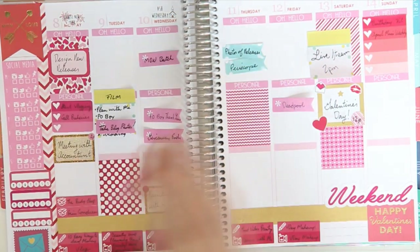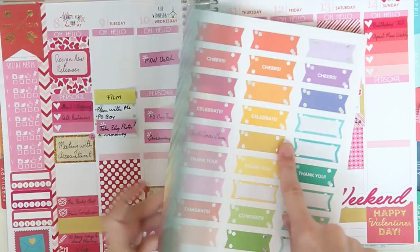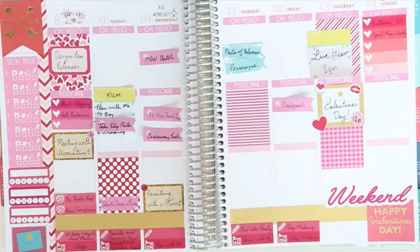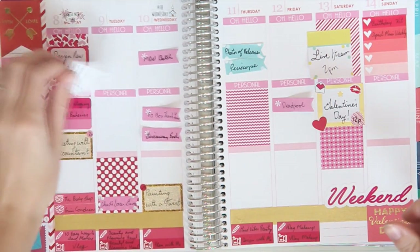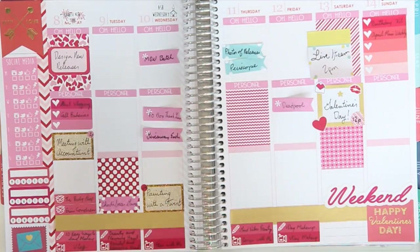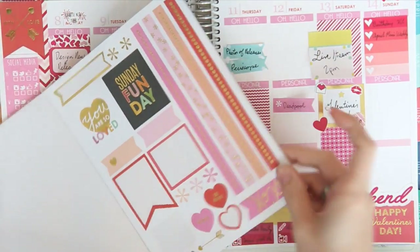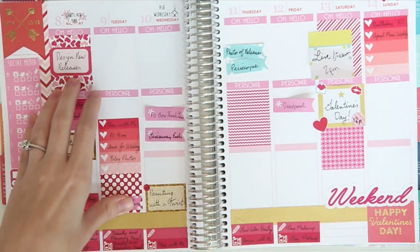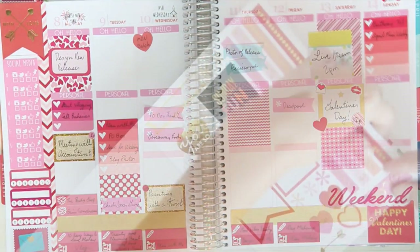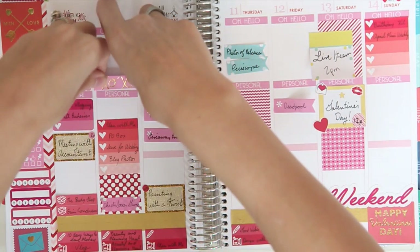Our friend Chad has a soccer game on Tuesday, so I'm going to take these banners from the Classic Collection Erin Condren sticker book. I want to film on Tuesday, so I am going to remove the sticky notes and then add in another checklist. I'm going to take this heart from the February sheet in the monthly kit for an MDN batch. I think I'll use this little decorative flag on Tuesday.